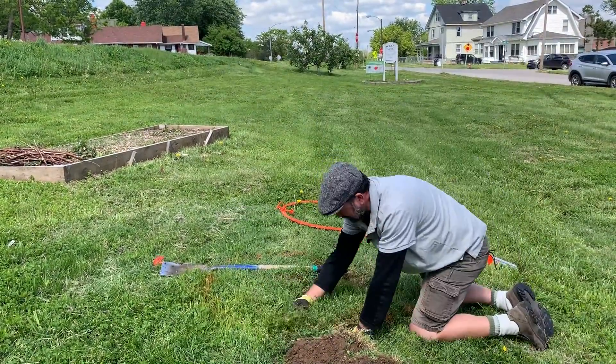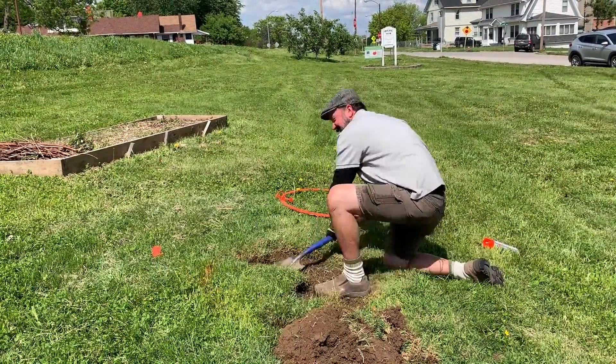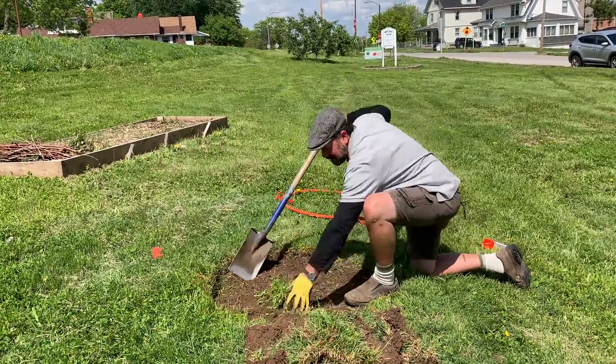And like so, we have these nice pieces of sod. Notice there's not a whole lot of topsoil to this — we're just grabbing the grass roots, and we're not grabbing the soil.